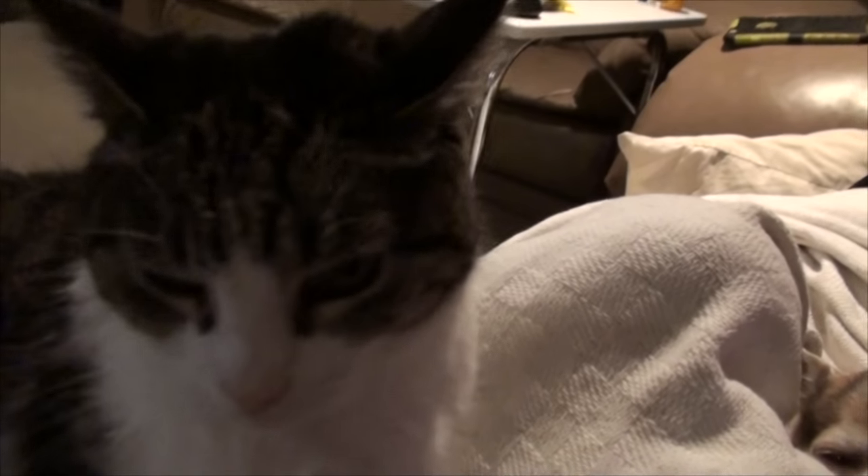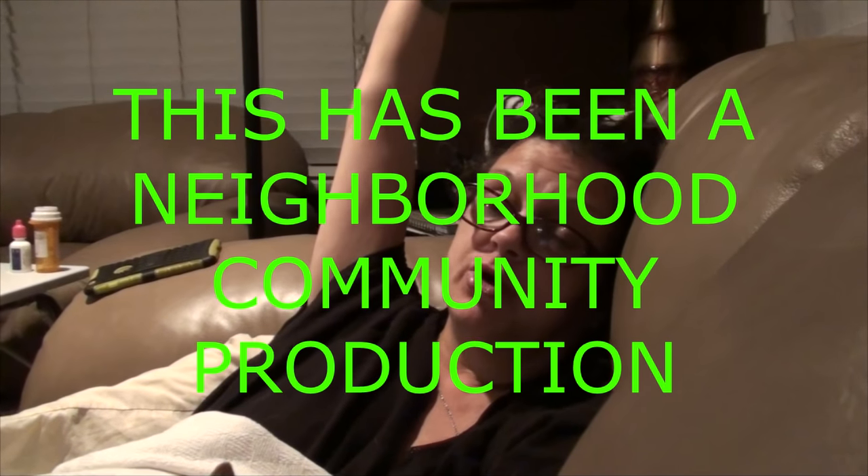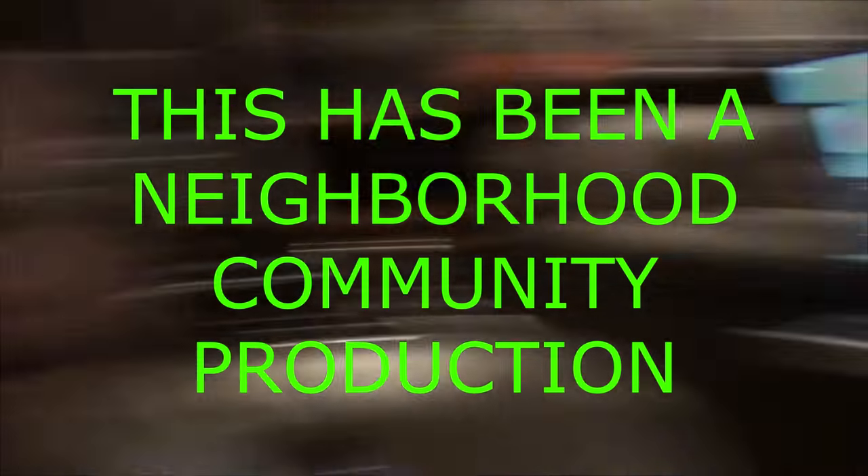Hey everybody, it's come to that time of night where we're going to say goodnight. We hope you had a wonderful day and enjoyed what you saw. If you did, please give us a thumbs up, a share, a comment, a like — all that happy crappy stuff. Hopefully I'll feel better tomorrow and we'll see you guys all tomorrow! Adios! Bye!